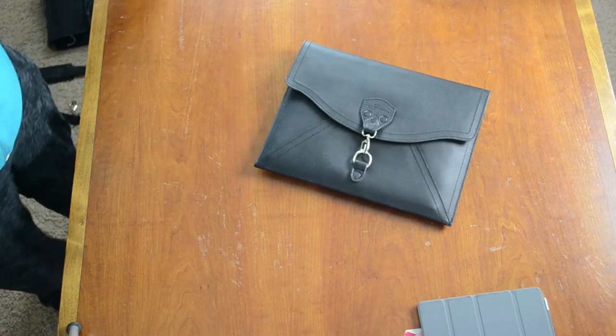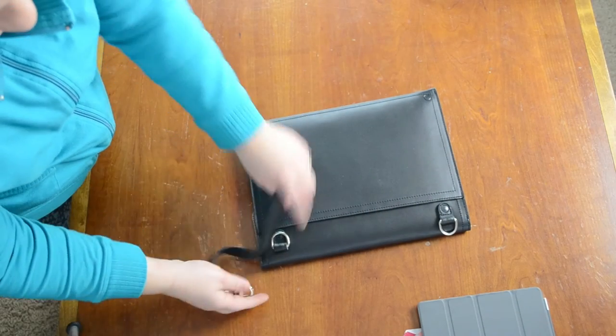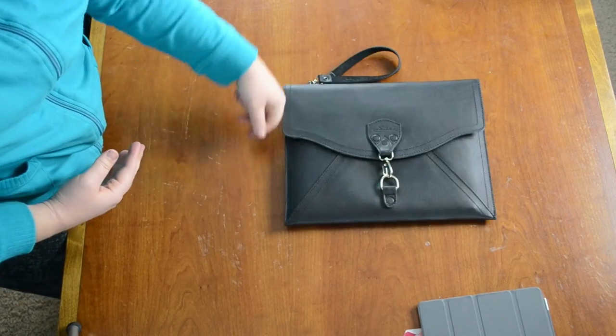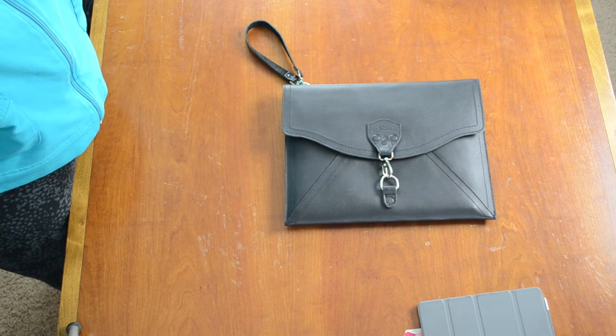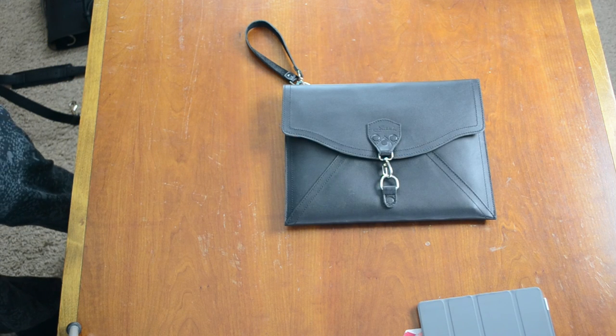There we go! And the wristlet is here. I'm excited. I love their customer service — they're really easy to work with. I've been having some issues with other leather companies, but I never have an issue with Saddleback Leather, and I've been doing this for quite a while. Awesome job, guys. I'll see you later.